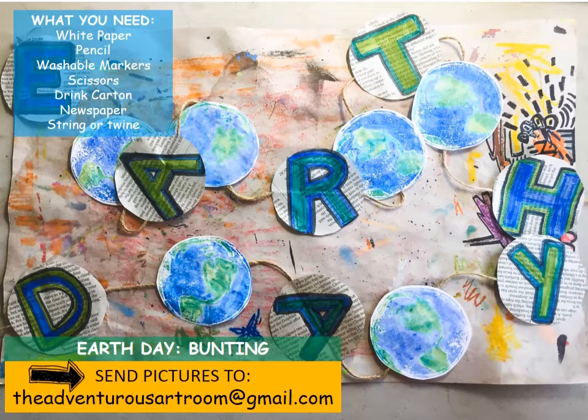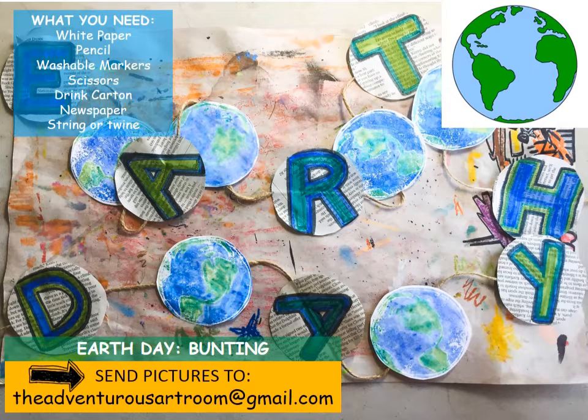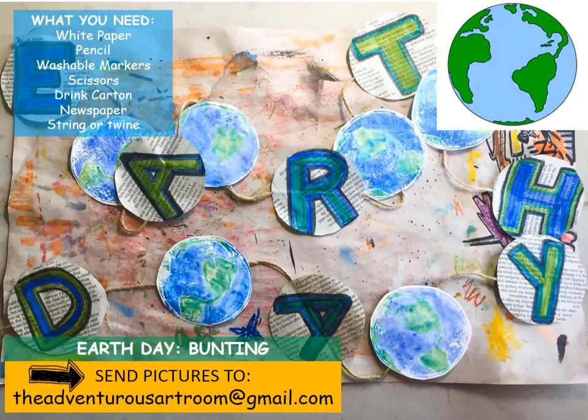Creating our Earth is going to need a couple of things - we're going to be doing something called printing. Printing always creates the reverse of an image, so to do that we actually have to reverse our drawing first. We are going to flip the Earth like this to make it easier for ourselves. That picture is obviously a little bit wrong - it's been flipped like a pancake - but it will make it easier for us to draw an accurate Earth. So let's get started.